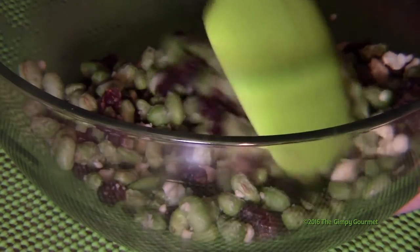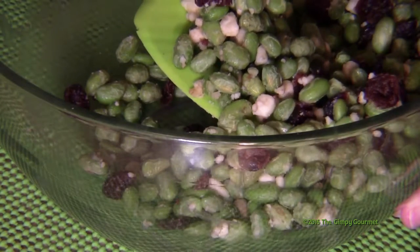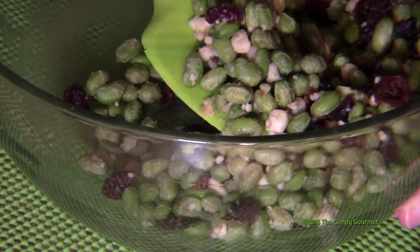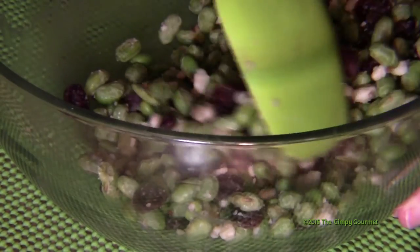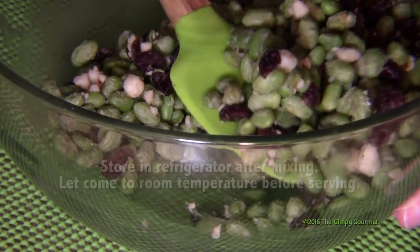This will be a nice colorful salad — it's green and red and white — so it's the colors of the Christmas season, in case you have to take that dish to the office Christmas party, or the neighborhood potluck, or church, or wherever.